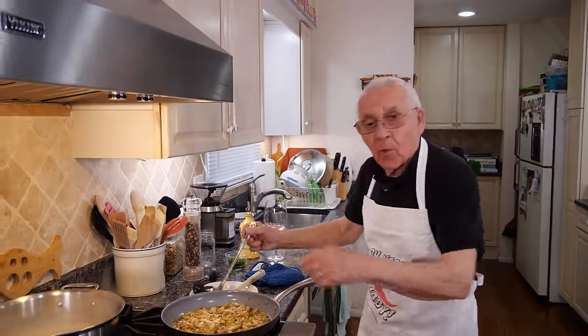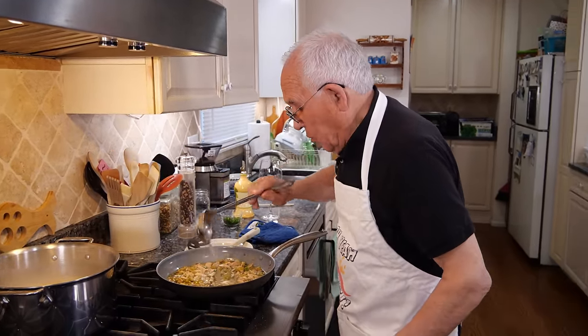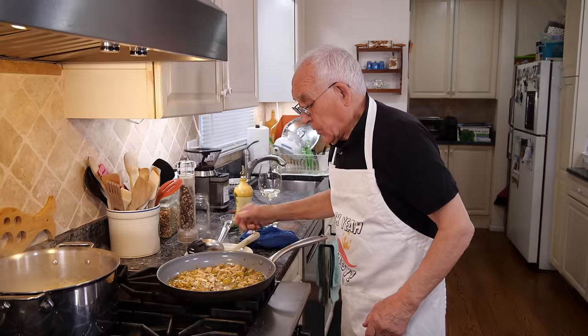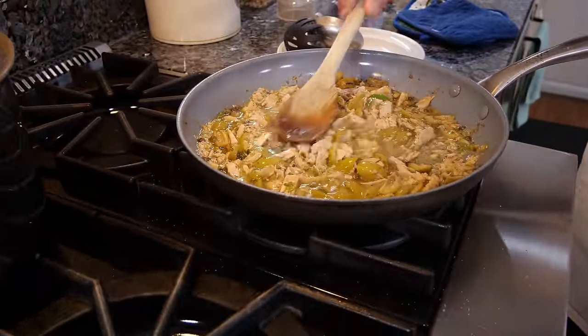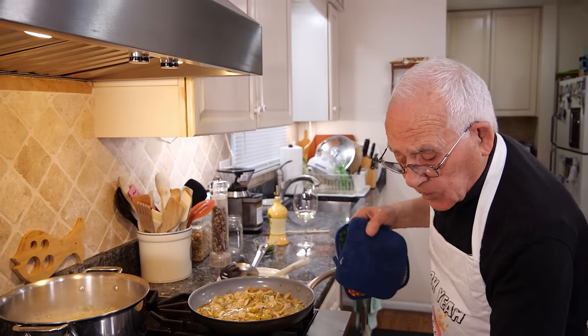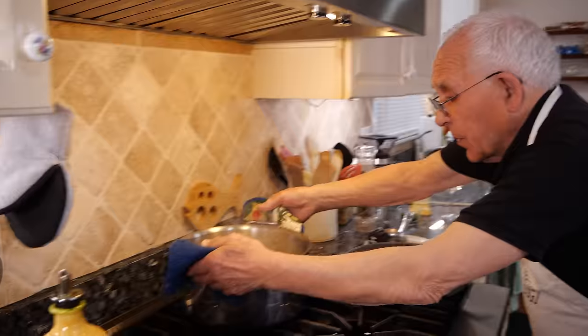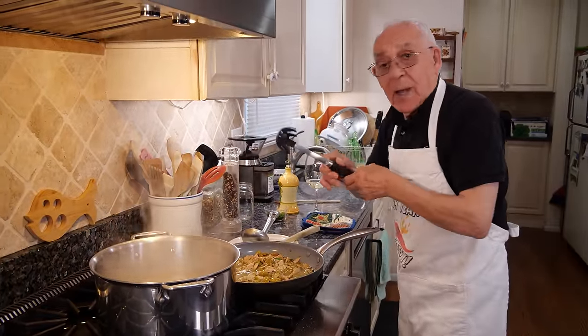Now the pasta is almost ready. Let me take a little water — the pasta water — and put it right over here. Make sure to keep the water. Look how beautiful. Now we turn the gas off on the pasta. And I want to make a close-up over here. Can we take the pasta?